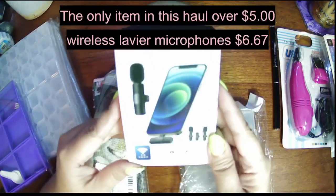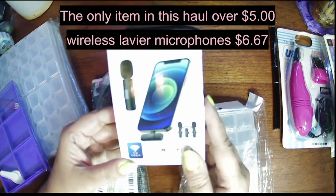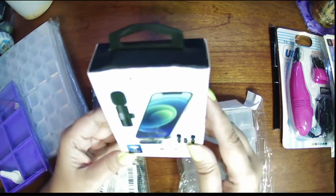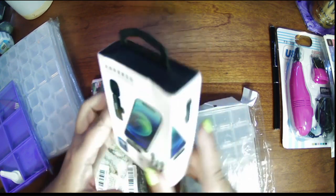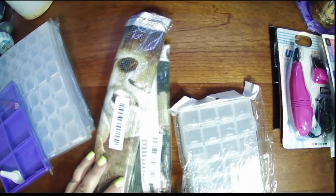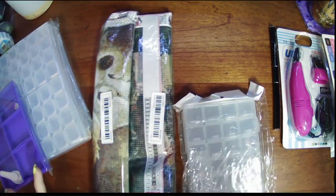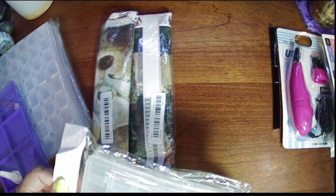I also got myself a wireless microphone — a little lapel set. Because I would like to, once I get a holder for my phone so I can actually mount it above me, try using it to see if I can zoom in and do more diamond paint-with-me and cross stitch-with-me. I'd like to do some stitch-with-me videos but with the webcam not being able to focus it's been really difficult.